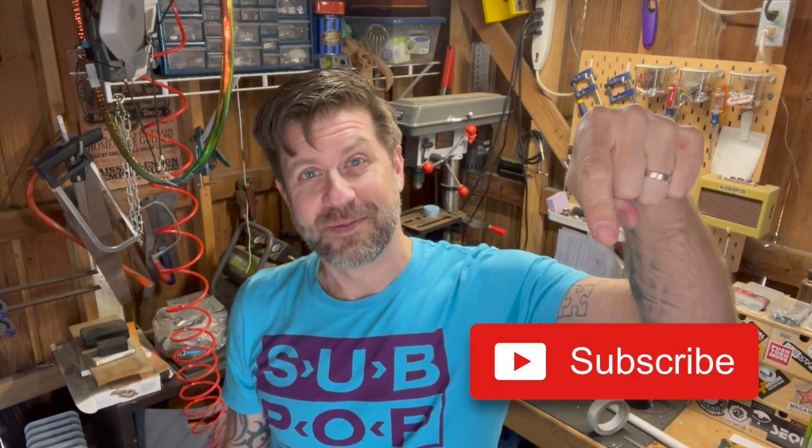If you like what I do on this channel please go ahead and hit that subscribe button, and if you liked this video give it a thumbs up. I'll be back soon.